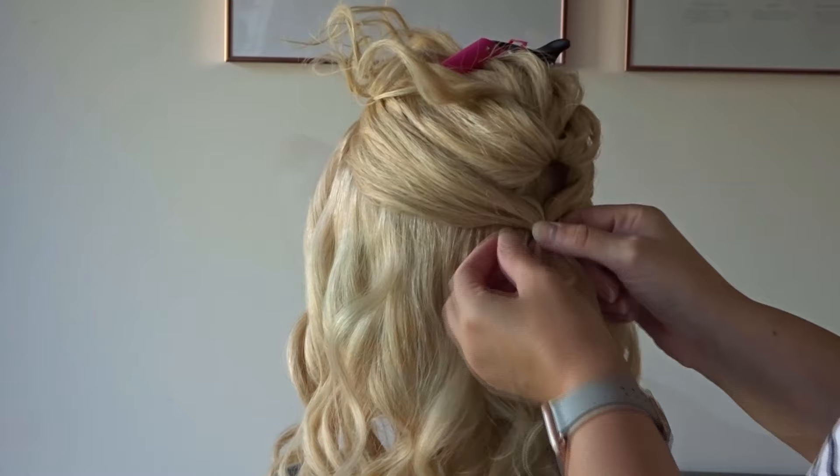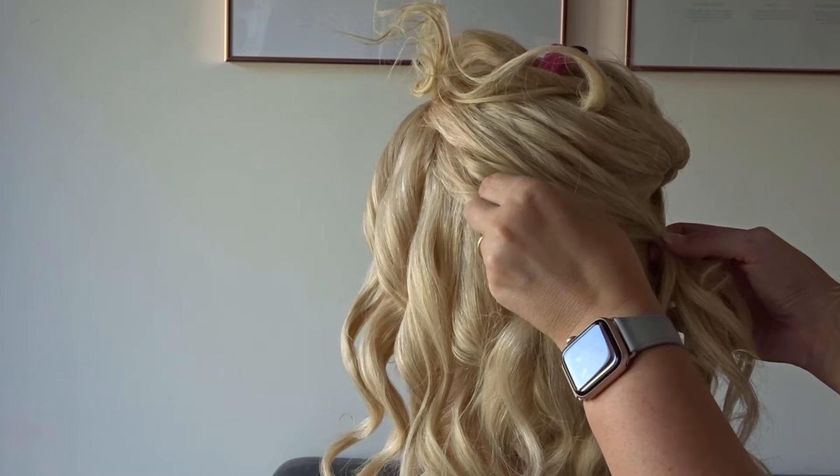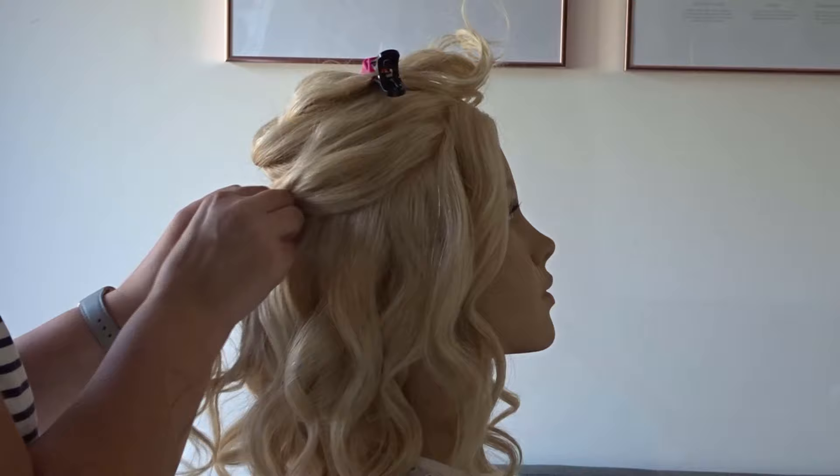Add some texture spray to those new sections and again pinch and pull so it matches the texture on the top. Repeat this on both sides. Next add some more texture spray to your curls and rake your fingers through.